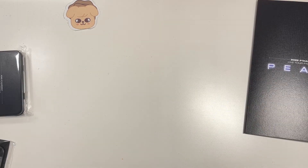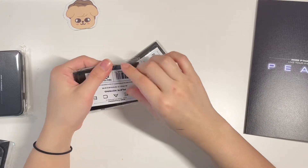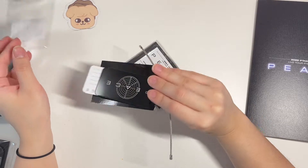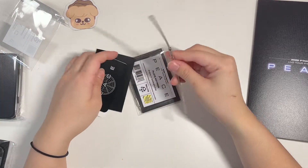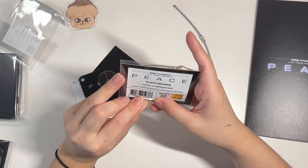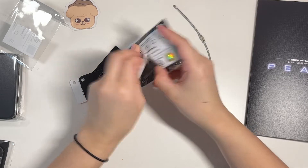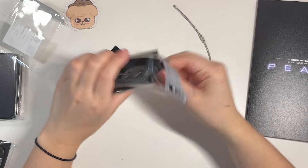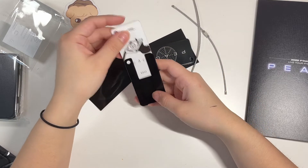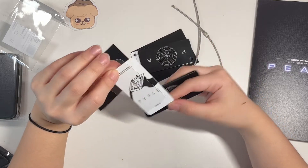And then we have the plate key rings. I'm pretty sure you could choose your member when you pick this, and that's why I have two — or I don't know, I really don't know. But yeah, it did come with individualized things — I got Soul's for this one.